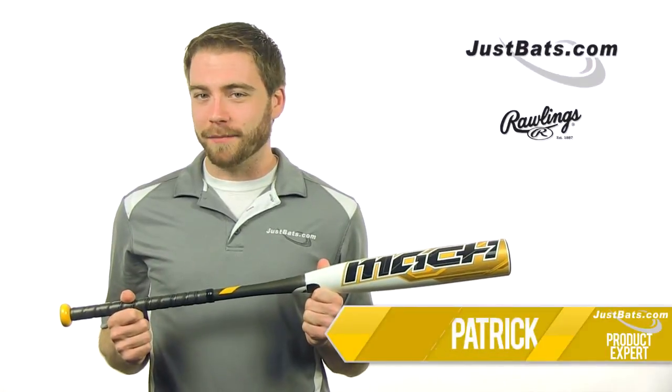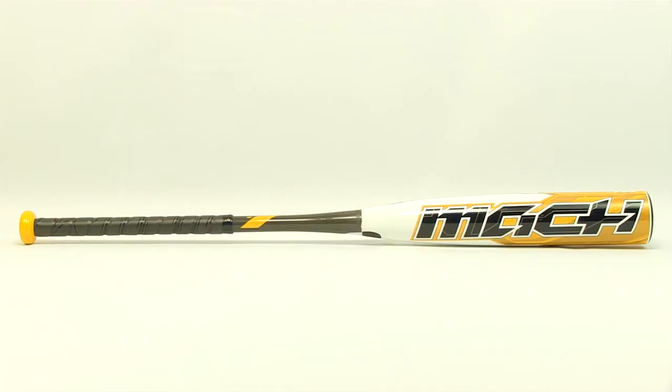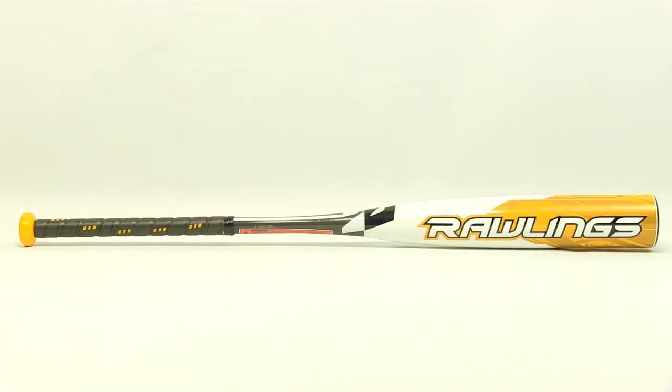Hey guys, Patrick here with JustBats.com and this is the 2014 Mock from Rawlings. The Mock is a two-piece fully composite design with a 2 and 5 eighths inch barrel diameter and the new 1.15 USSSA thumbprint.